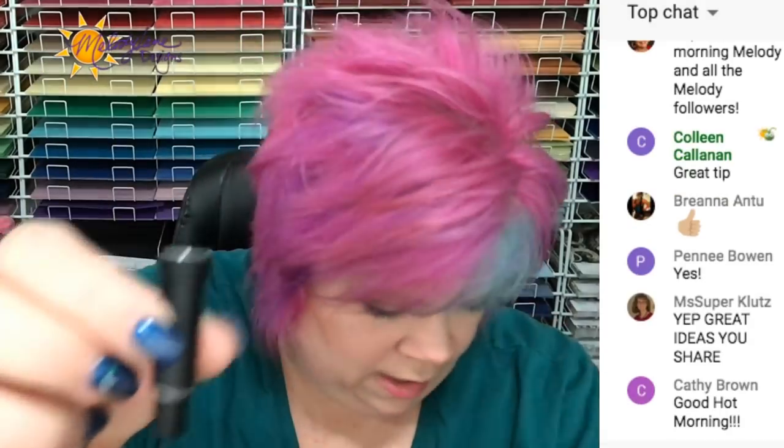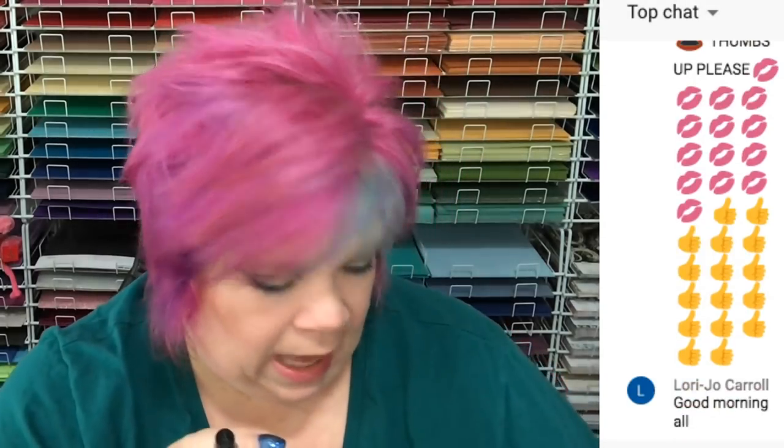Now we have the deep cut blade — the black one. You can see the point on the deep cut blade is a little longer and sharper, with a smaller tip at the bottom. Not only is this for deep cutting thicker materials, it's also for intricate cuts. Thanks to Jamie, the moderator on my channel and admin for my Cricut Design Space with Melody Lane Facebook group, who discovered that the deep cut blade is great for intricate cuts. If you're only using it for intricate cuts, you can actually use the deep cut blade refill in any of the other housings.